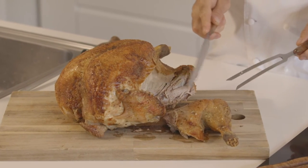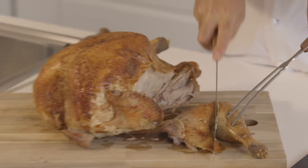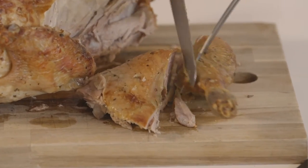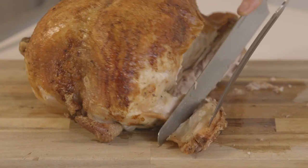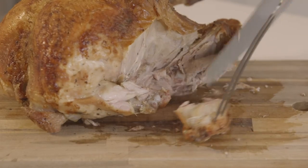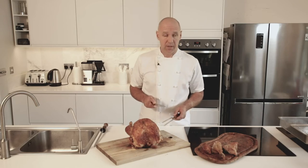I've just removed the leg and what we can do is just cut through the joint here like so. I'm just going to present it on the board here so you can see. Then we would want to take the winglet off as well. Just run your knife down, hold it with the fork and cut through the winglet. So there we have the winglet.